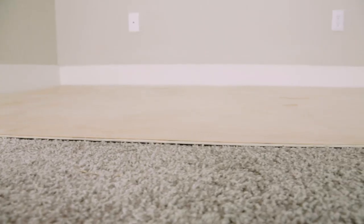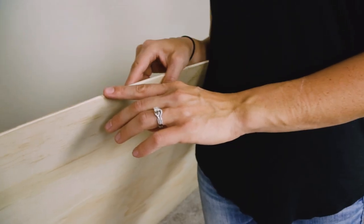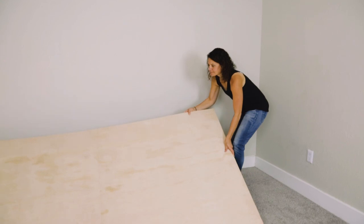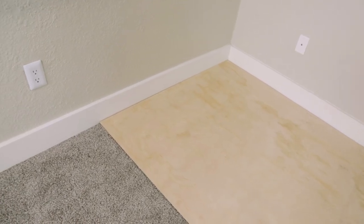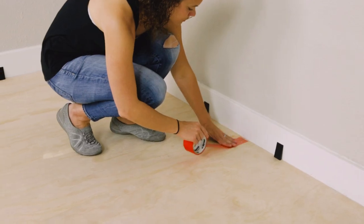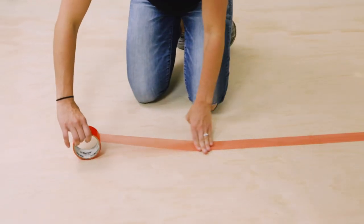For high pile carpet, you'll need a sturdy platform to combat the squish of the plush carpet. For this, we recommend using about a one-fourth inch plywood to create a new subfloor on top of your carpet. Before you begin, be sure to measure the gap between your door and the flooring — if the plywood and rubber combination is too thick, you won't be able to open your door, and that could be a big problem. If you're using more than one plywood board for your space, be sure to tape them together at the seam.